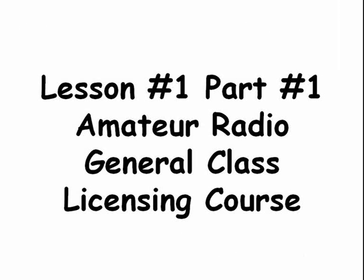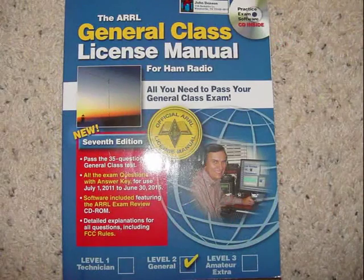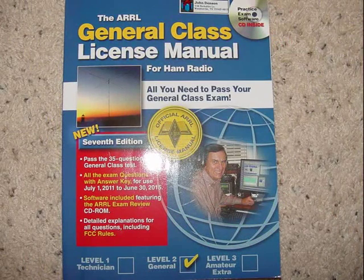Hello and welcome. My name is John and I will be your instructor for this General Class training program. For this class, you will need a copy of the Amateur Radio Relay League ARRL General Class License Manual, the 7th edition, which you can order from the ARRL over the internet.